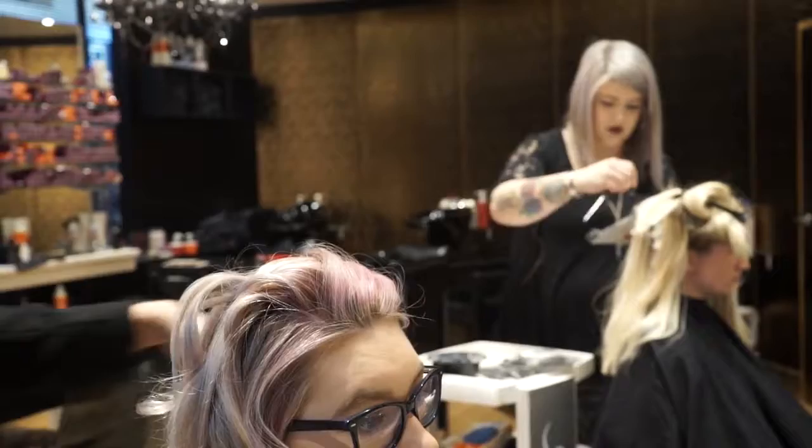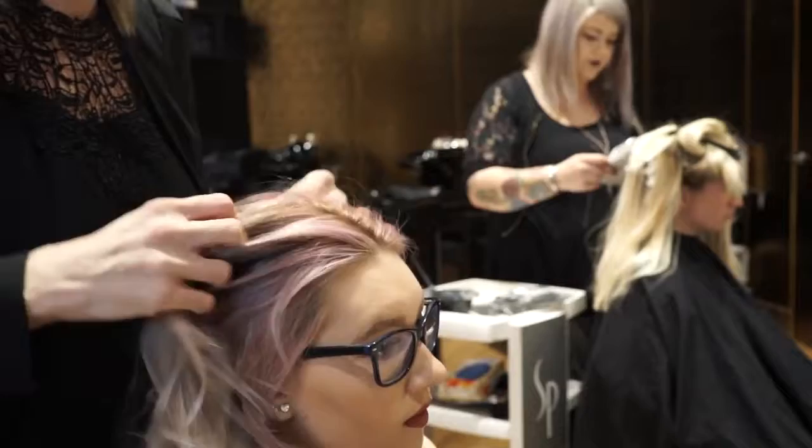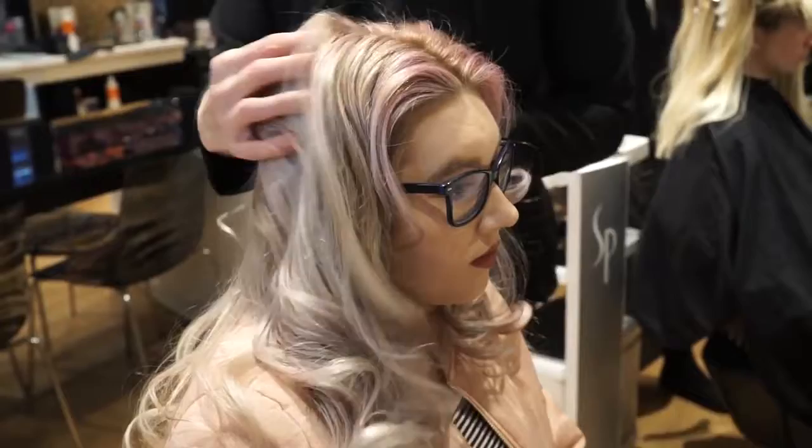Now that we've got all the curls, we're going to put in a bit of a part. I think the centre part is going to come through really strong again for summer, and now it's about breaking up the curls. You don't want to leave them all put together and too done — we want it to be really easy and lived in. So just running your hands through gently breaks up the curl and gives the hair movement.